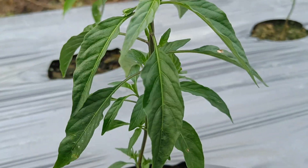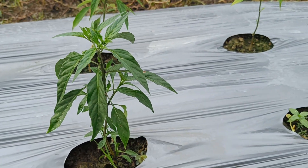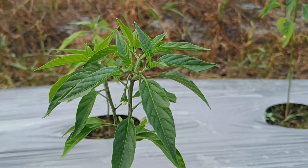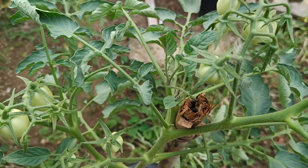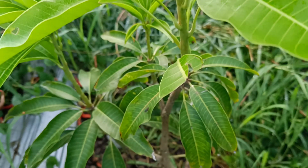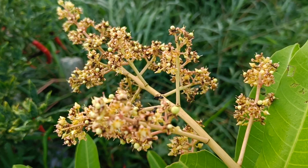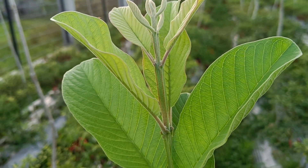Types of homemade organic fertilizers: there are various types we can make by utilizing waste around us. First, compost: compost is an organic fertilizer made from organic materials that have undergone decomposition. Materials that can be composted include food waste, rotten vegetables and fruits, grass clippings, dry leaves, and animal waste. The composting process can be done by making a compost hole or using a composter.